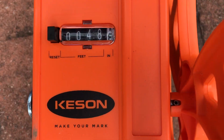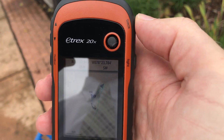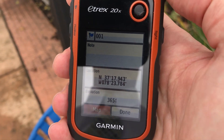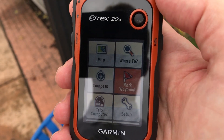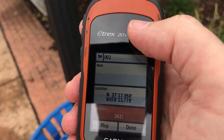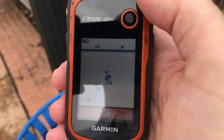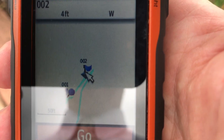We're going to make our way to this recycling bin, stop, and look at how far we went — which is 48 feet. Now we're going to drop a second waypoint here. To do that, you just hit back from the map and hit Mark Waypoint again. We're going to get a number two. Again, you would label this as your end point. Now you can see waypoint one and waypoint two.